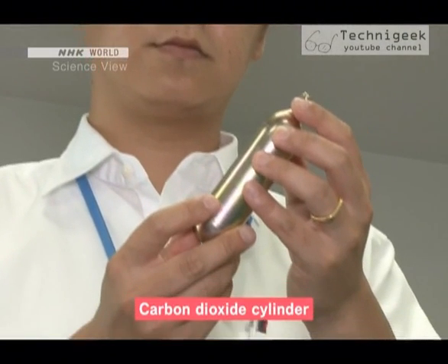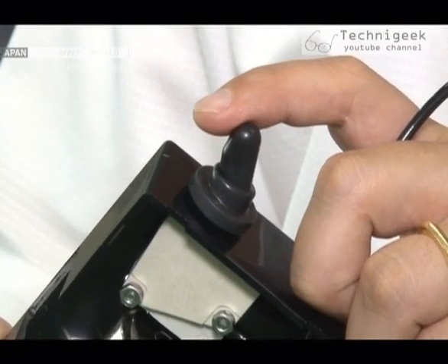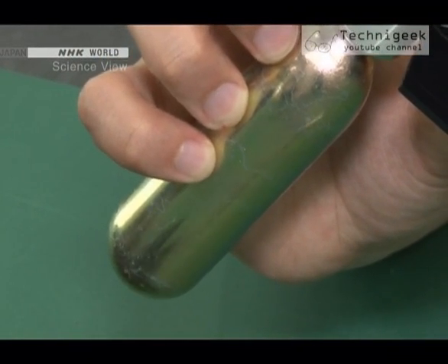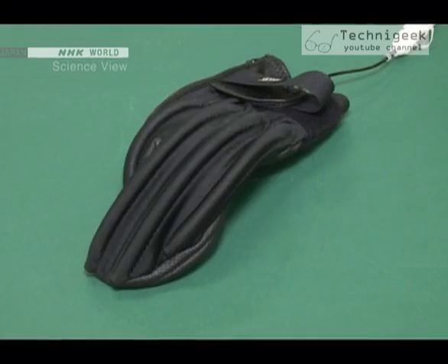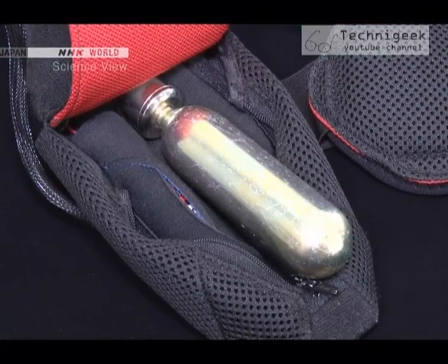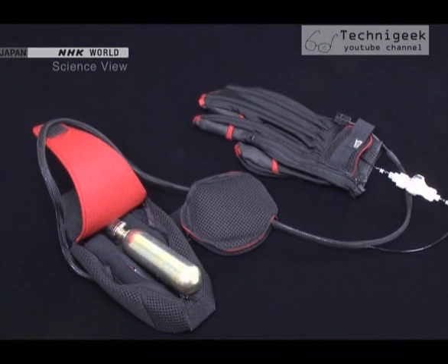After much trial and error, the Takumi came across a carbon dioxide cylinder. Carbon dioxide liquefies when compressed, so a large amount can be packed in a small cylinder. With just one cylinder, it can perform the gripping movement 100 times. This was how he succeeded in creating a simple, easy-to-use glove that provides gripping assistance and weighs only 500 grams.